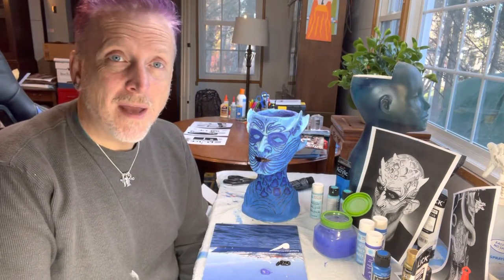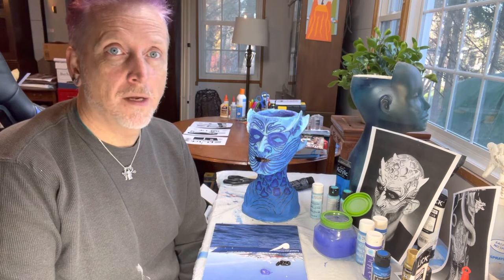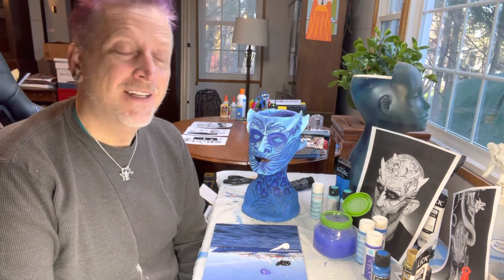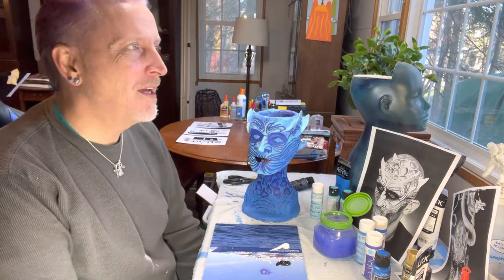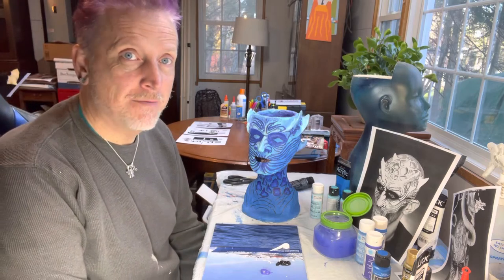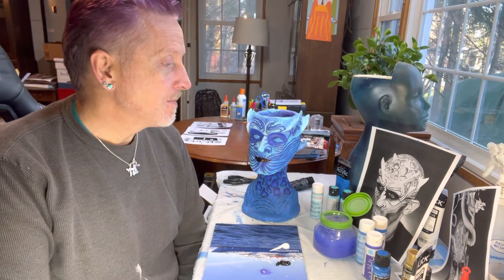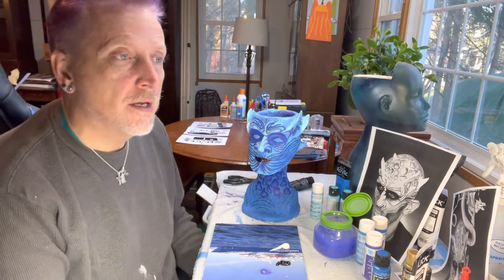Hello and welcome to Making Mannequin Heads into Planters - Episode something something! Next episode! How you doing? Hope you're doing well. It's been an eventful time since the last episode that I filmed. Trip to Europe was awesome and now we're back.